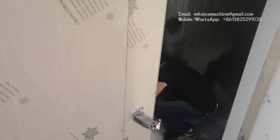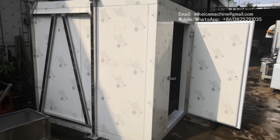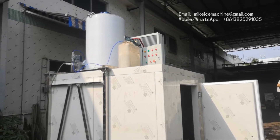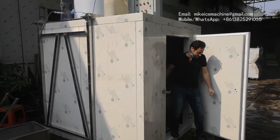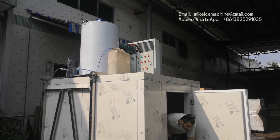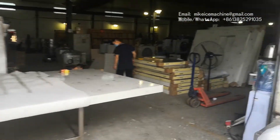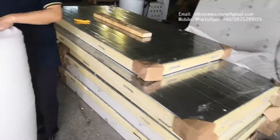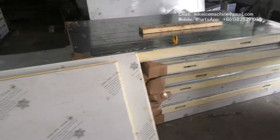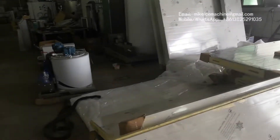We have two customers here to check the quality of their order. They bought four sets of three-ton flake ice machines, each machine equipped with a 1.5-ton ice room. They are happy with the machine's working performance. Here we have more machines inside the facility. This is the panel for the ice room — heat insulated, 100 millimeters thick — well heat insulated.